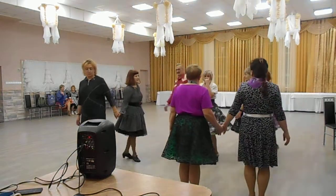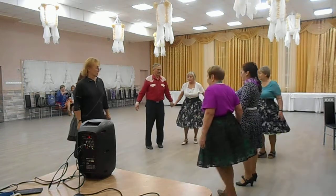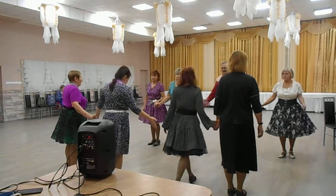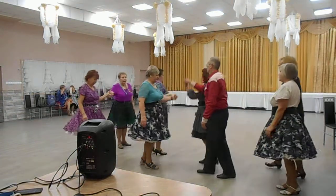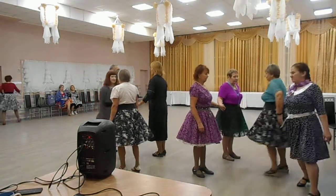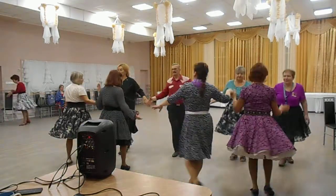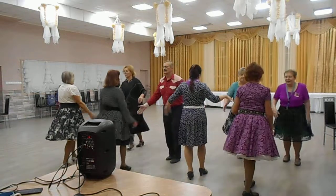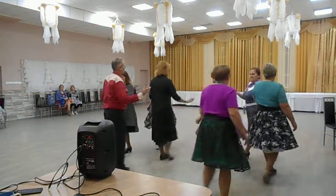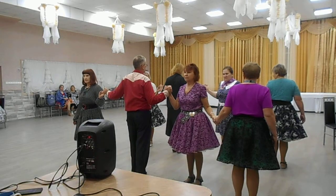Pick the line. Pass through. Pick the line again. Star through. Double pass through. Outside partner trade. Star through. Lines up to the middle and back. Right and left through. Lady walk boy dodge.